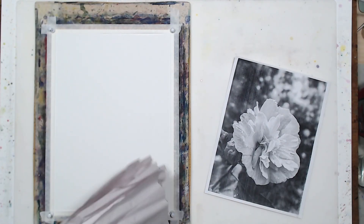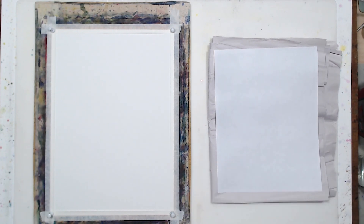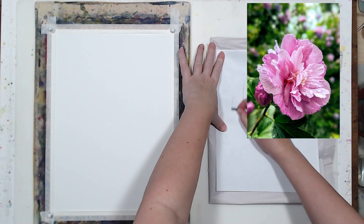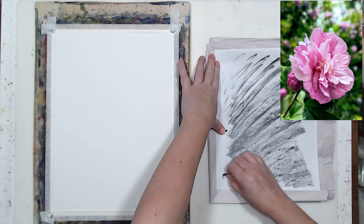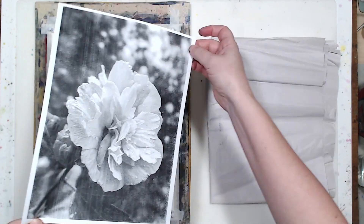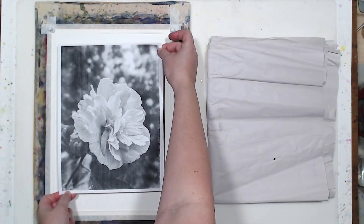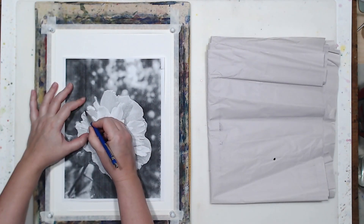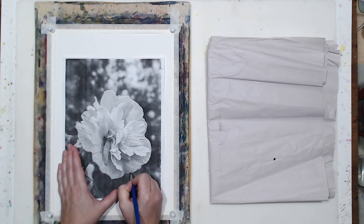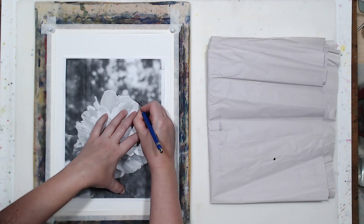I usually try to keep pencil drawing for my flower paintings to a minimum, but for this one I'm going to do something different. I want my watercolor to be more controlled than I usually paint, so I'm actually going to transfer the photo using charcoal rub on the back of the printout to have a very accurate drawing so I can see where all the petals are, and fairly precisely paint them with watercolor and then enhance them a little bit with colored pencils.